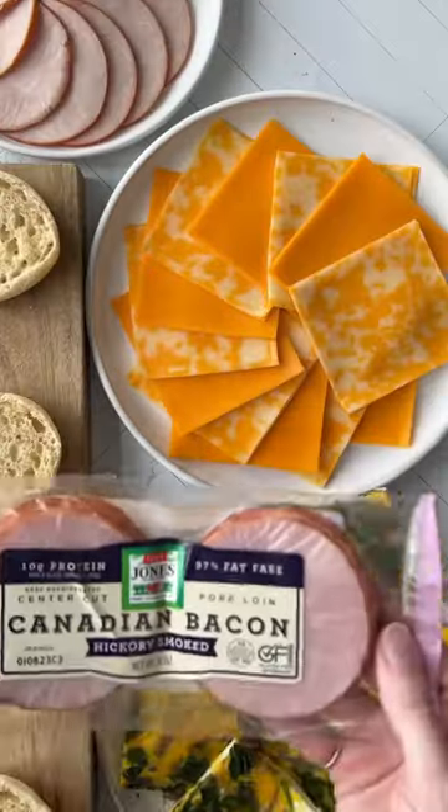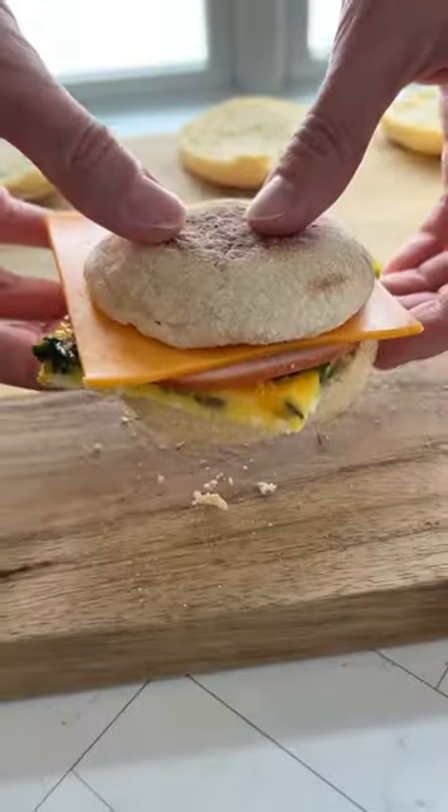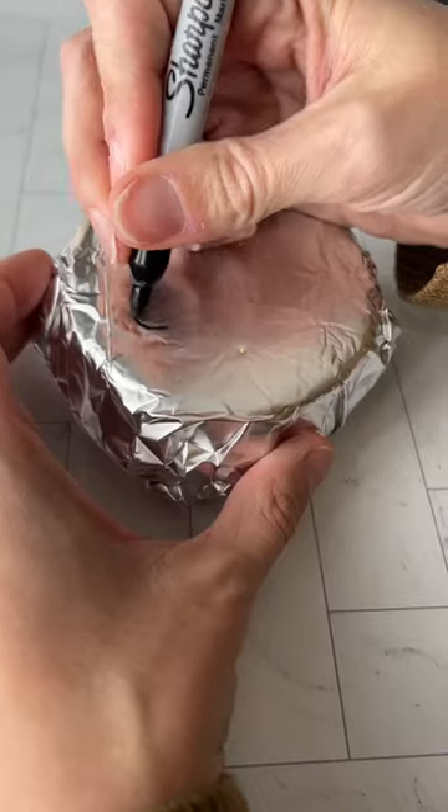Now's the fun part. Build your breakfast sandwiches exactly the way you want, layering the egg, meat, and cheese over English muffins. Use the frozen and fully cooked all-natural breakfast meats from Jones Dairy Farm, such as the Canadian bacon, which makes these sandwiches come together quickly.